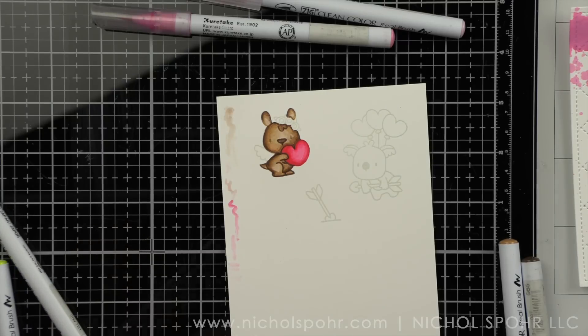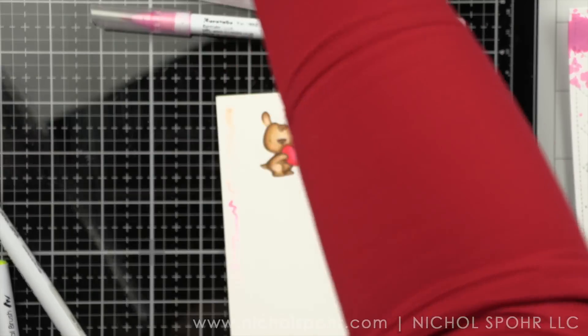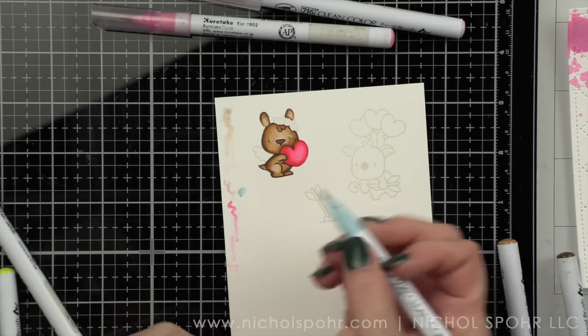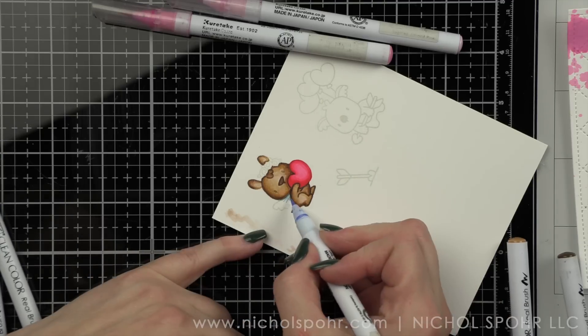As always, these images coordinate back to other Mama Elephant stamp sets. So if you have other stamp sets from Mama Elephant that feature these critters, you can mix and match even if they are not love or Valentine's themed. I love that about Mama Elephant and Lawn Fawn. It's one of my favorite things that companies can do — make critters and images you can really mix and match to extend the life of the stamp sets we've invested in.